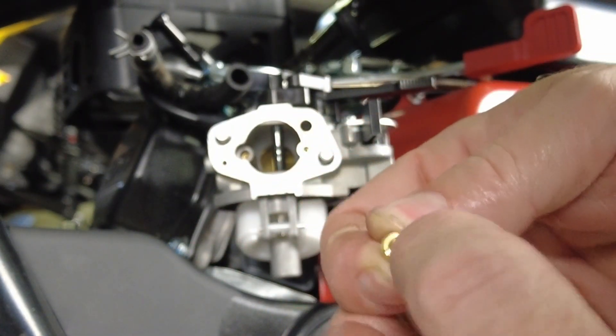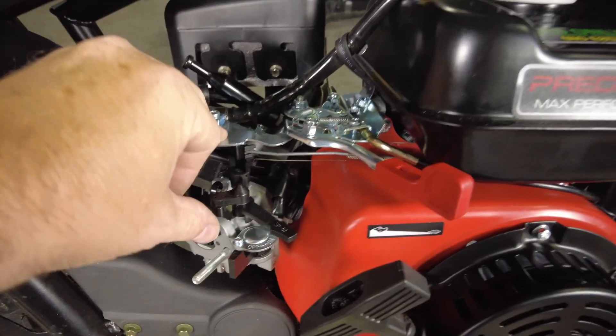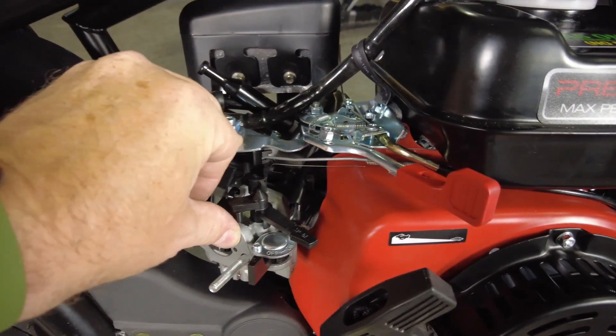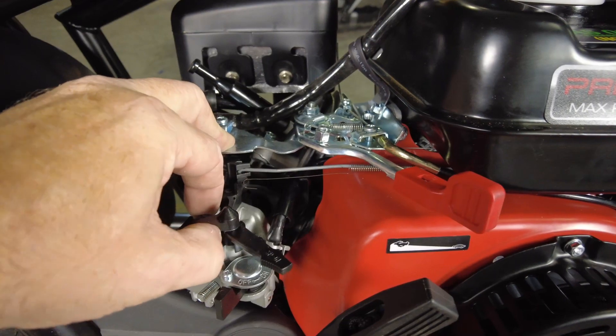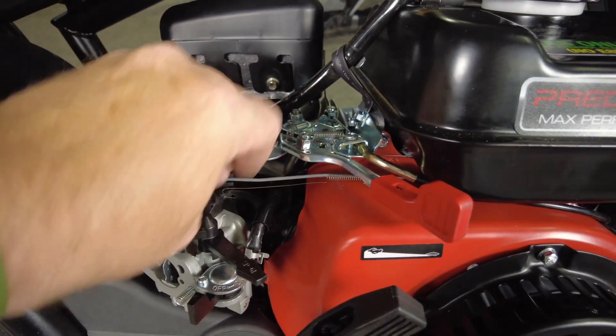You'll see there's essentially a slot for a flat blade screwdriver all the way across. The easiest way to get to the jet and make sure you're not going to carve anything up is to pull the carburetor off. I was hoping to avoid doing this, but we've got to do what we've got to do.